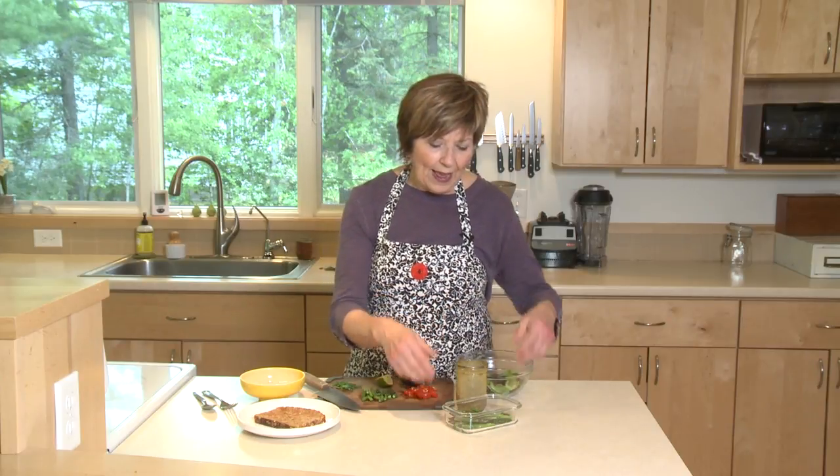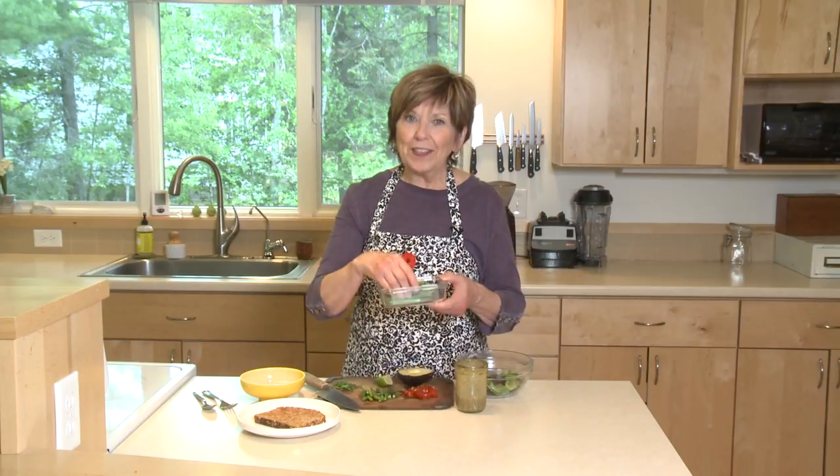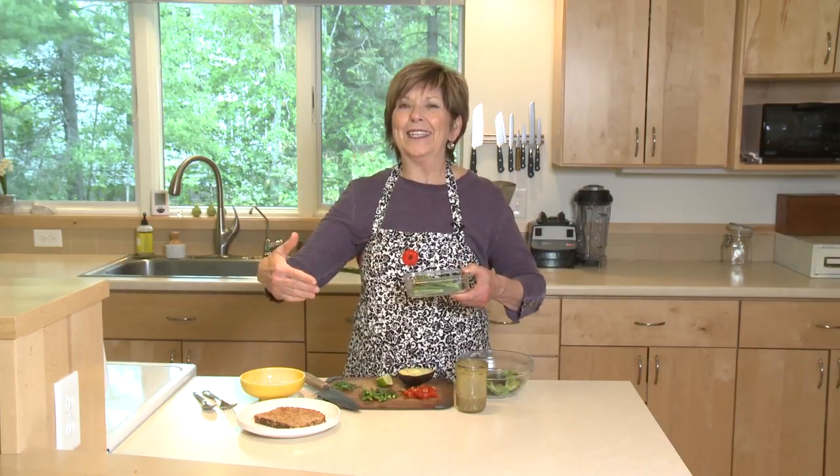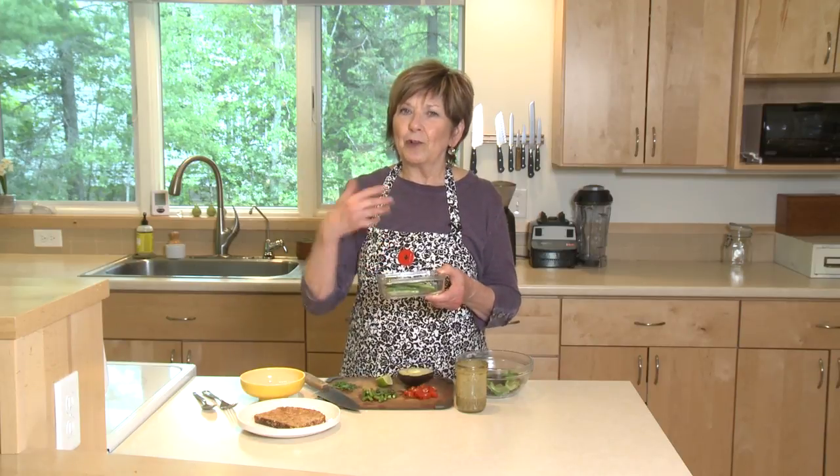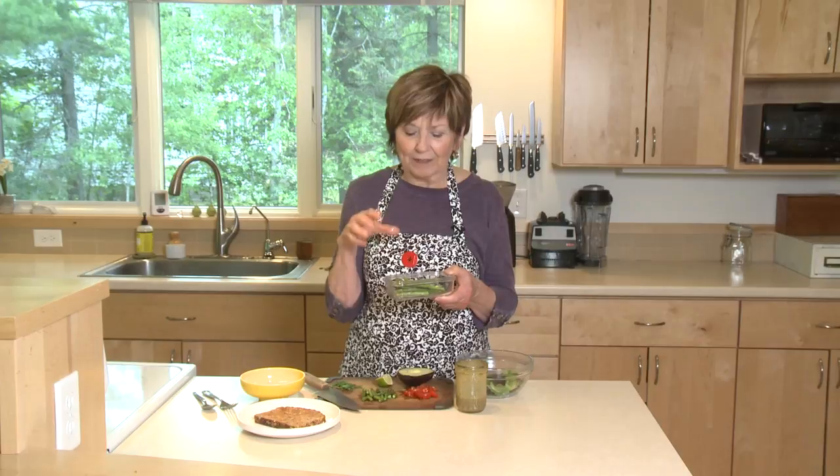I wound up blanching them a little bit. I put all the skinny minis in a flat baking dish, poured boiling water over them, and just let them sit for a few minutes. Then I drained them and popped them into some ice water just for a minute to cool them down right away.